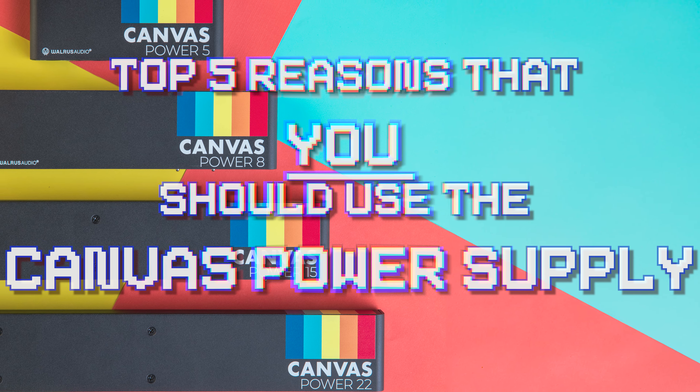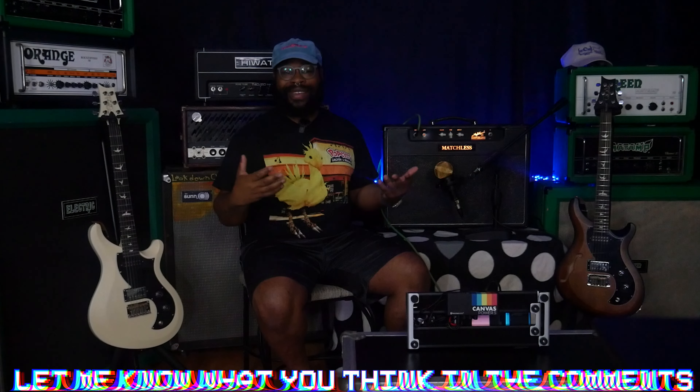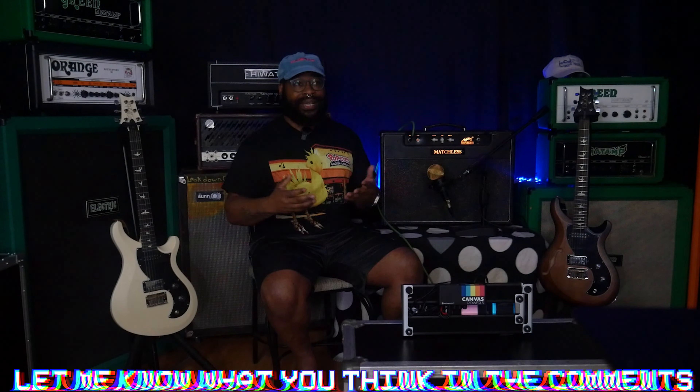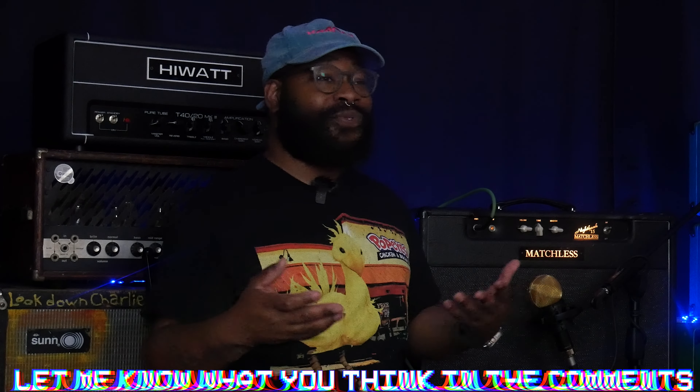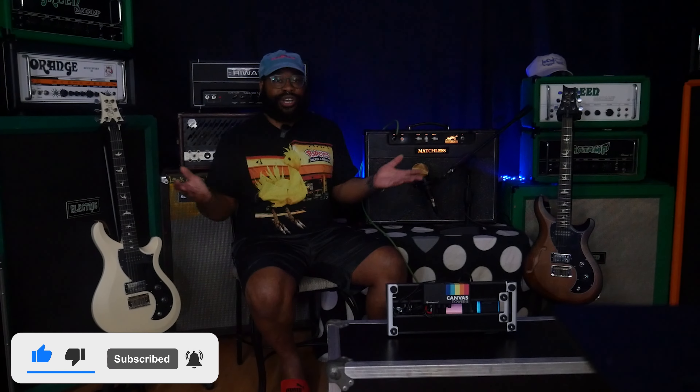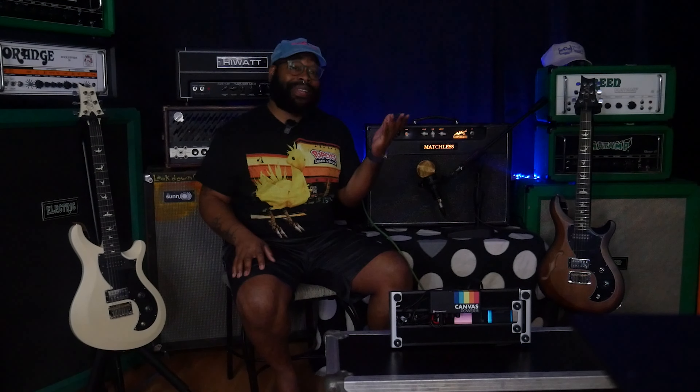Those are my top five reasons why the Canvas Power is worthy of powering your pedal collection. If you'd like to see more top five episodes, let me know down below — I think this could be a fun new segment. Thanks for watching, remember to like, subscribe, and comment. You're an adult, do whatever you want — but it'd be kind of cool if you did. Thanks again, laters.